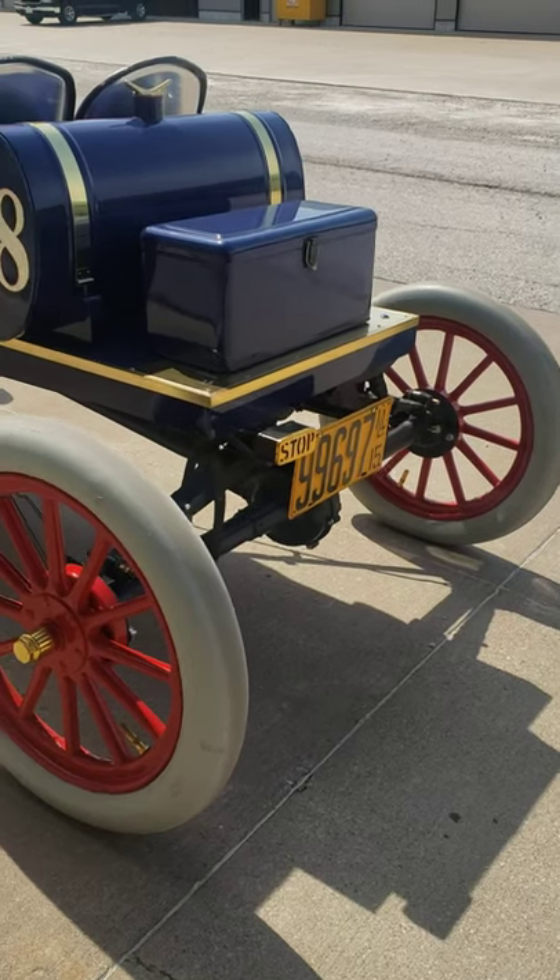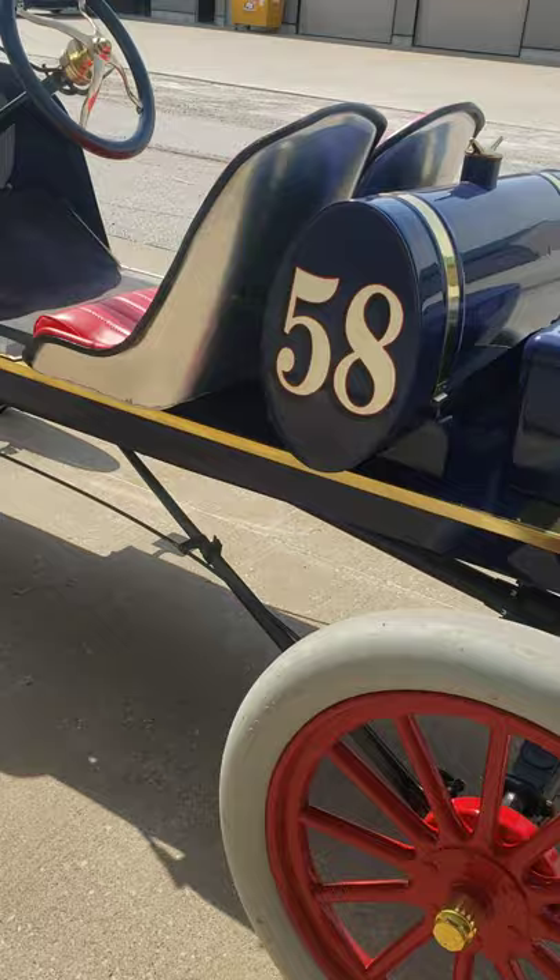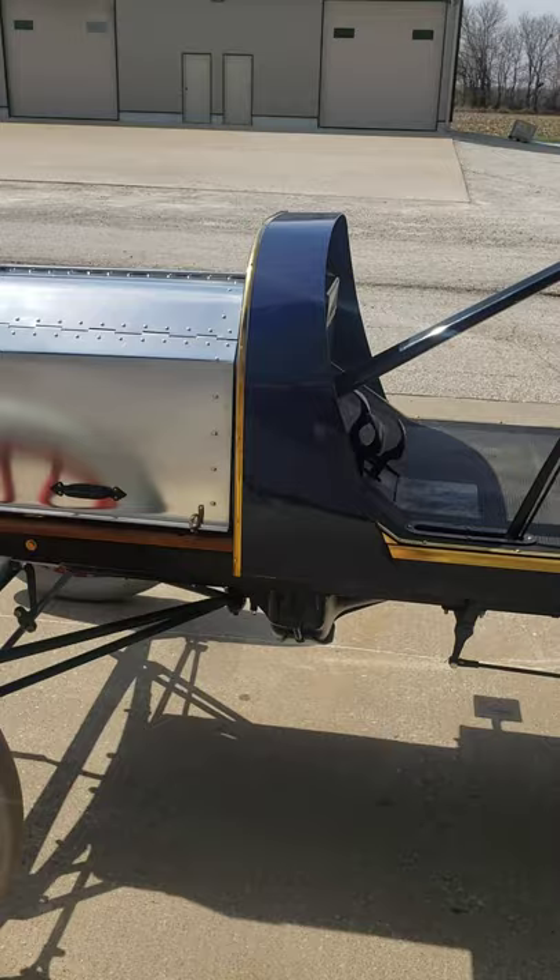What you're looking at is a 1915 Model T Speedster. Speedsters were built back in the teens and 20s just out of surplus extra parts and used parts from junkyards. This is a 1915 replica, and it actually is built on a 1917 chassis.